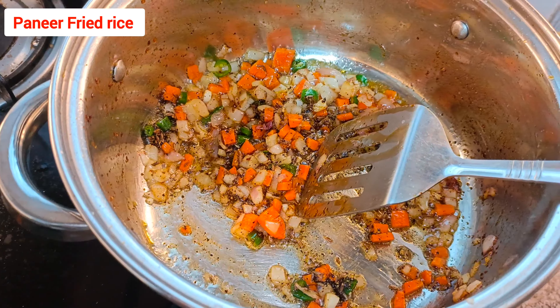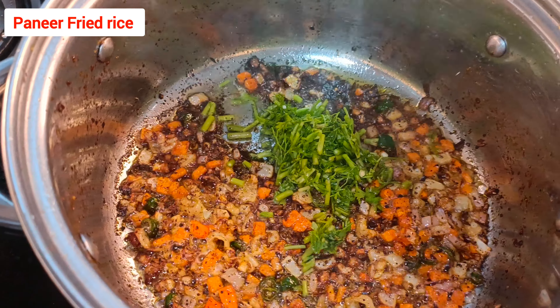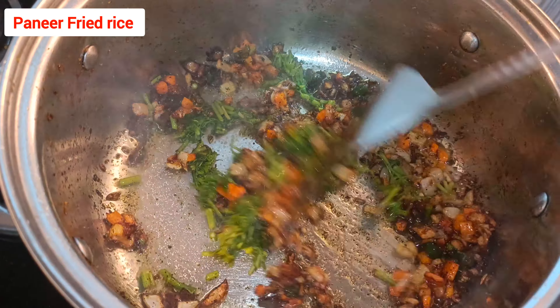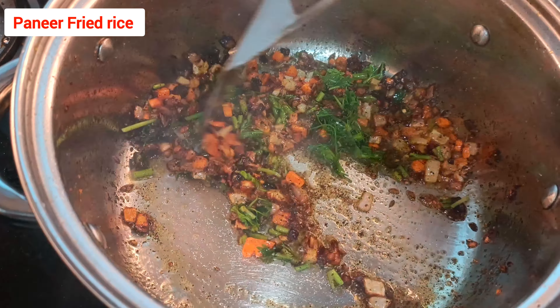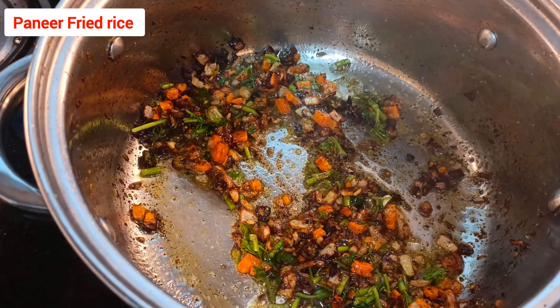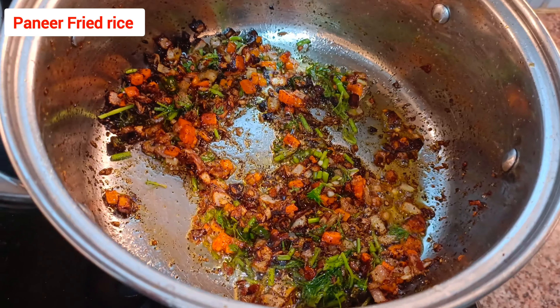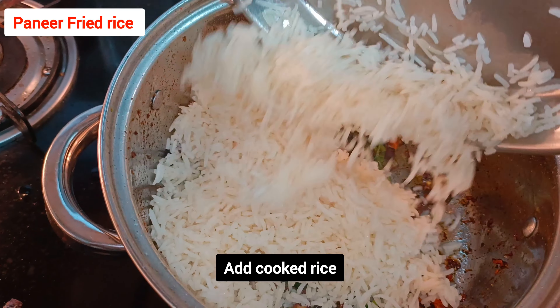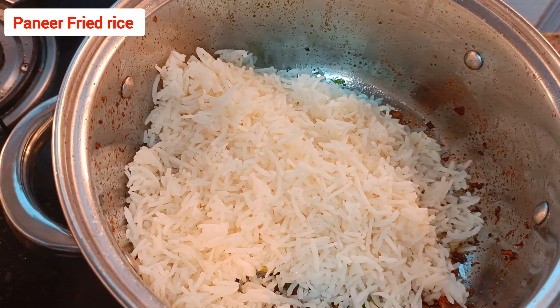Mix very frequently and gently, and cook. It's almost cooked now. You can also add coriander leaves — the stems work well too. You can also add spring onion. If you don't have spring onion, use coriander leaf stems. Then add the cooked rice.